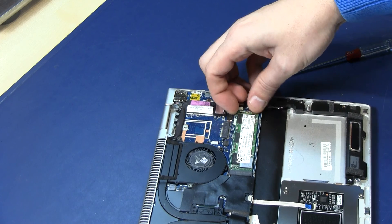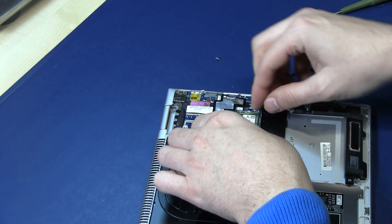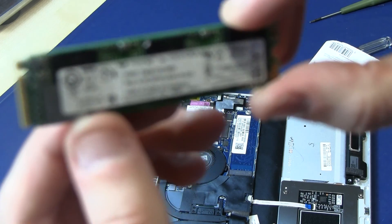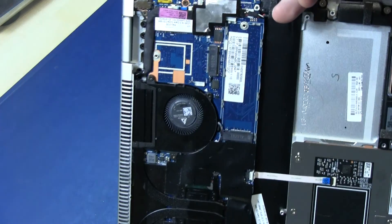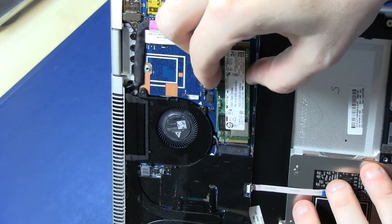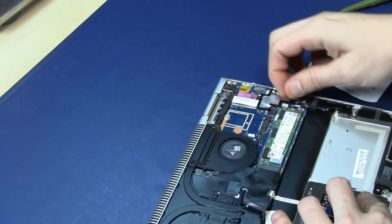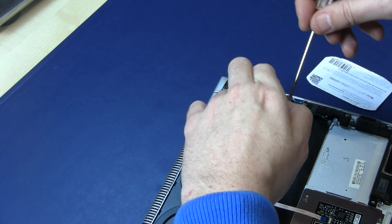Be very careful. There's a little plastic card holding it. The solid-state disk is now removed. If you want to insert a new one, just plug it in, secure it back with the screw, and that's it.